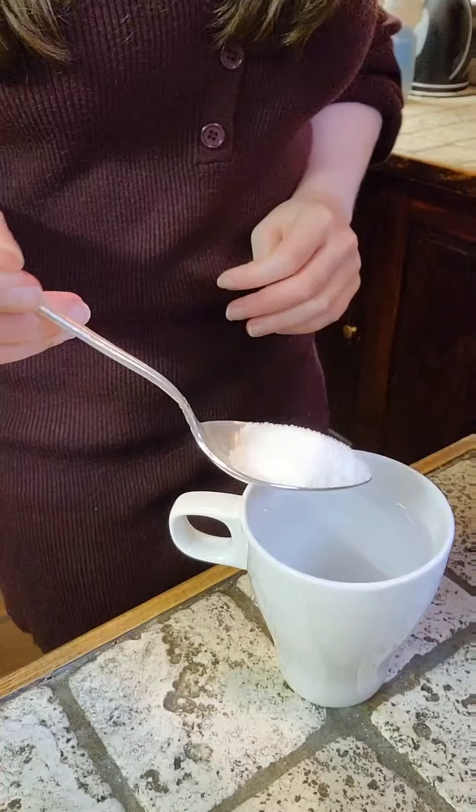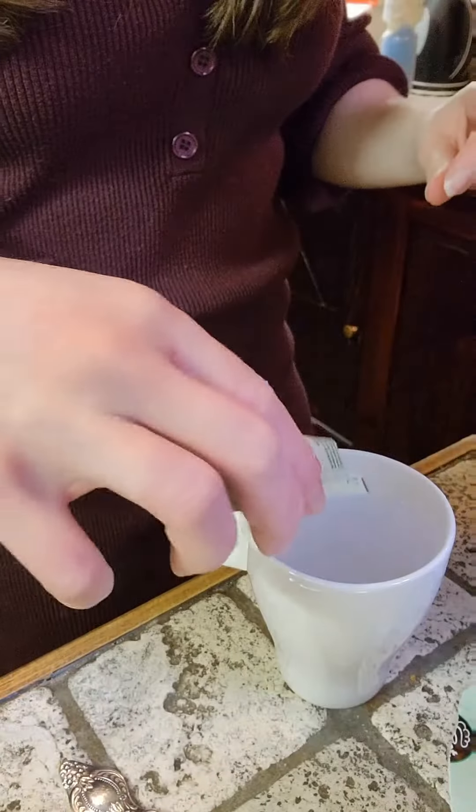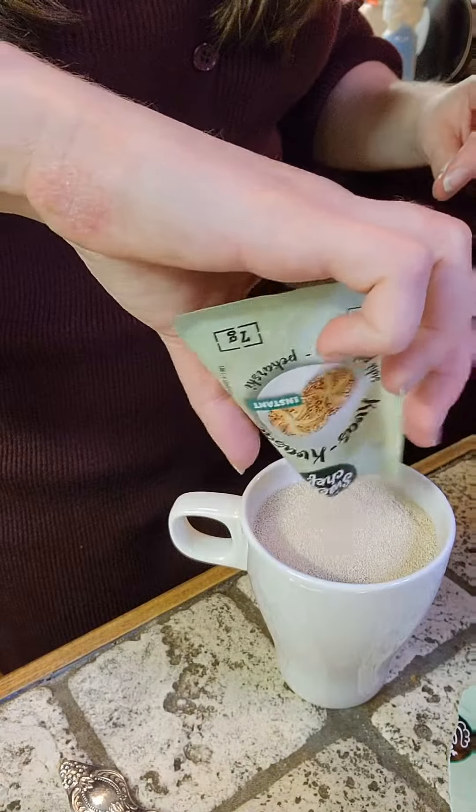Pizza dough is actually not that hard at all. All you want to do is get some sugar and some lukewarm water — not too hot — and some instant yeast. Then you stir it up and just let it foam for a little while before you put it into your bowl.